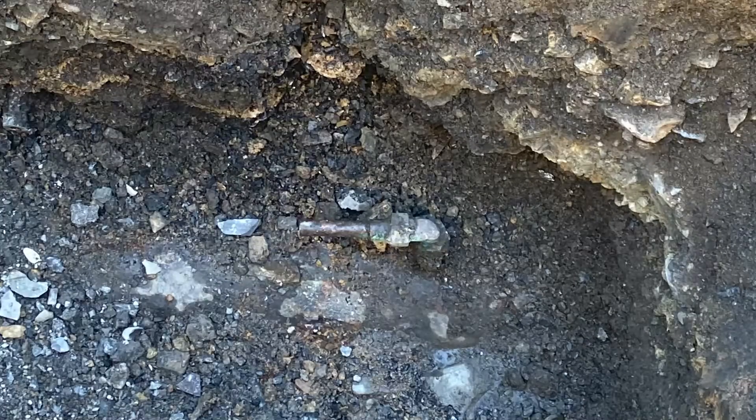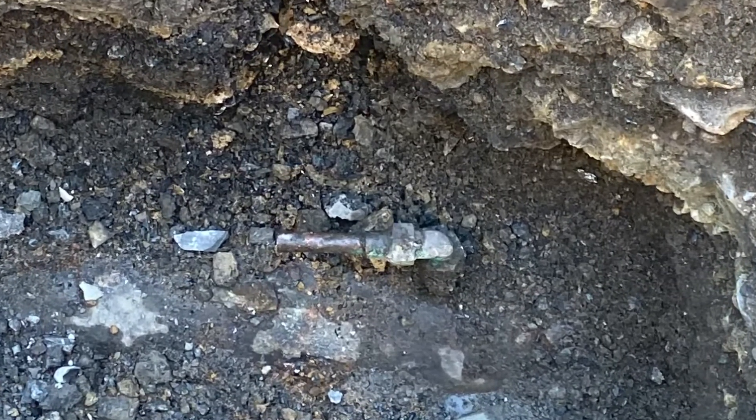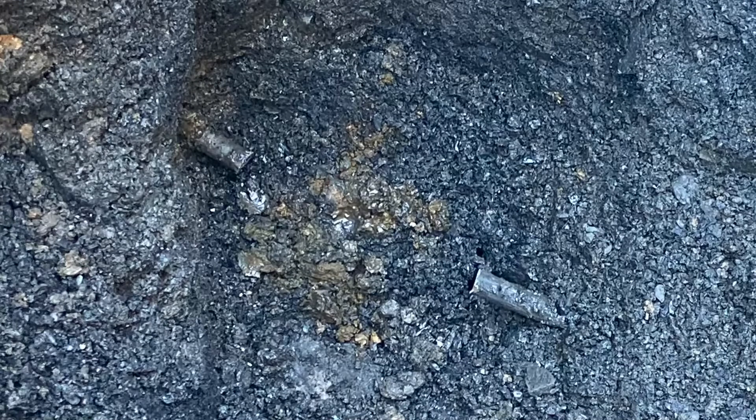This is the excavation over the water main and you can see the lead service line coming out. This is the second excavation — the existing curb stop was removed. The space here will allow the contractor to help fish the cable through.